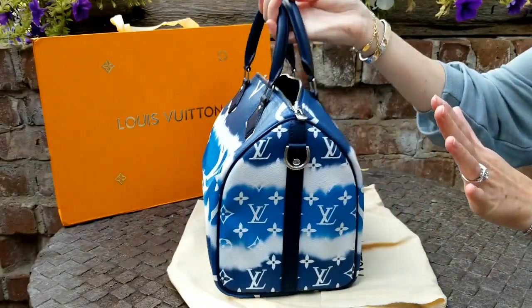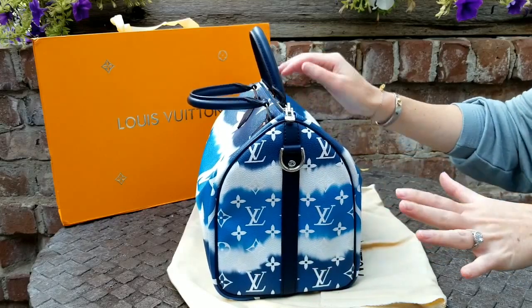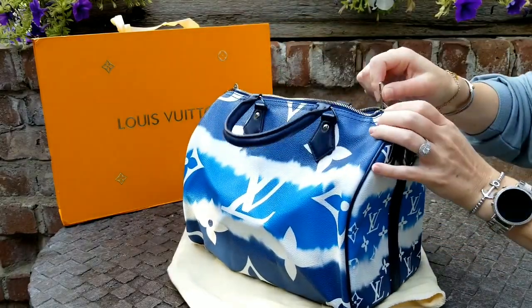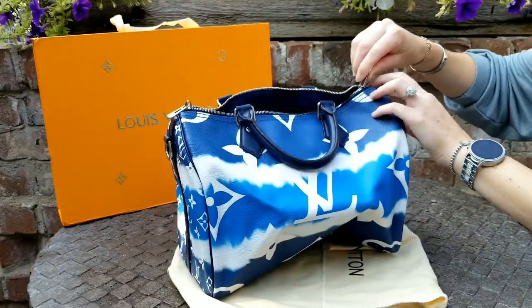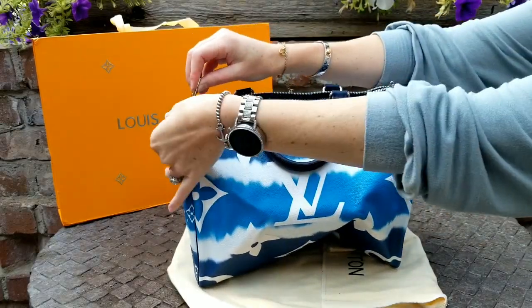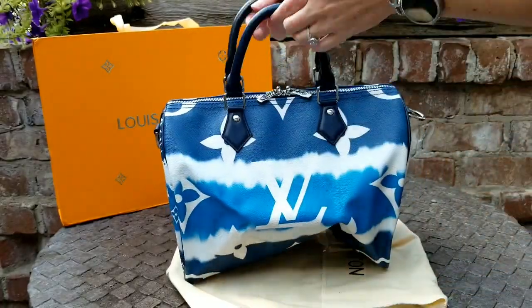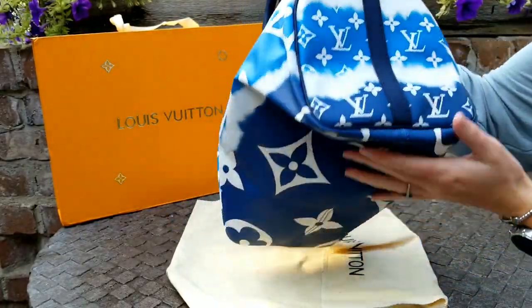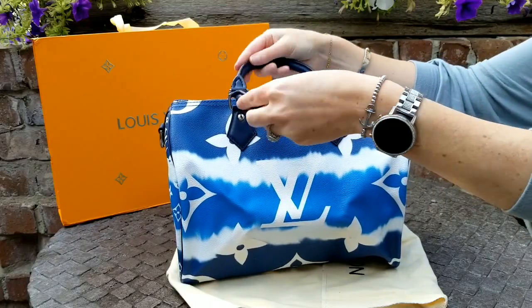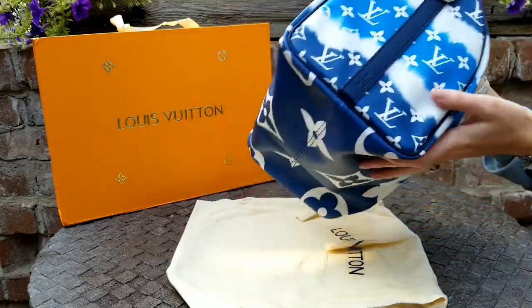My favorite thing about this bag is it has silver hardware. A lot of Louis Vuittons, you're just stuck with the whole gold. Gold is beautiful, but I'm loving this new silver hardware and silver zippers. I wear a lot of silver. So there's that zipper — I love the silver, and the zipper is silver. I hope you guys can see all that. Isn't that so pretty? I love the sides — this feels so nice and smooth. Everything looks really, really good. And it says Louis Vuitton right there.